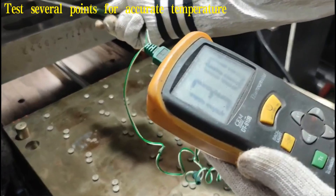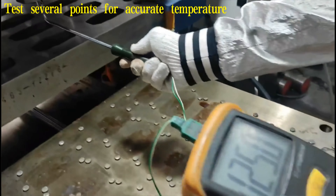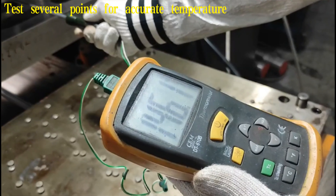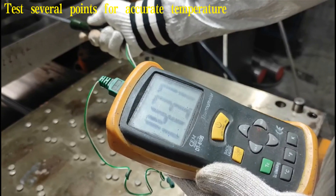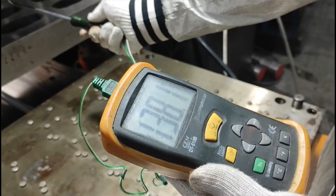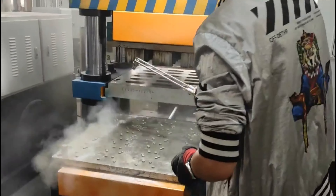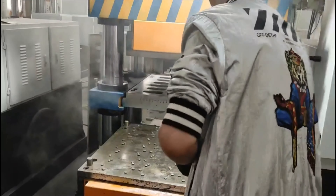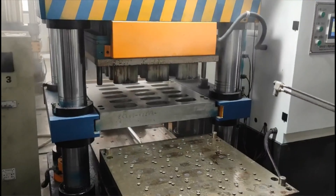In the video, the bottom mold is in the range of 150 to 160 degrees Celsius, and the top mold is about 140 degrees Celsius, which meets the temperature requirements. Then spray the release agent evenly on the mold to prevent bonding between the backplate and the mold.